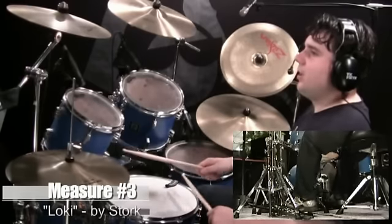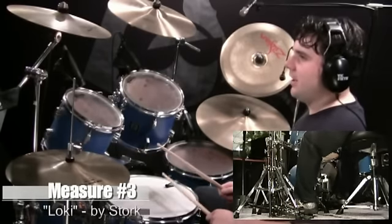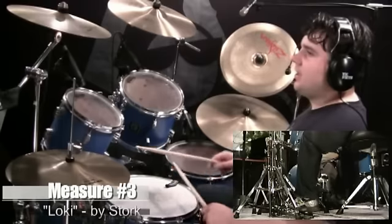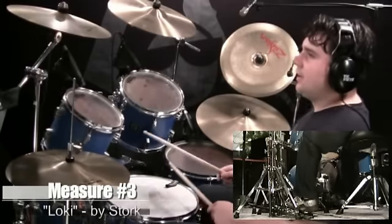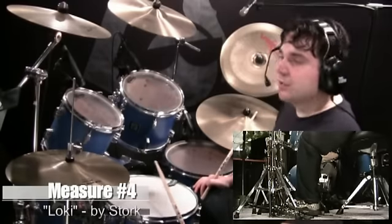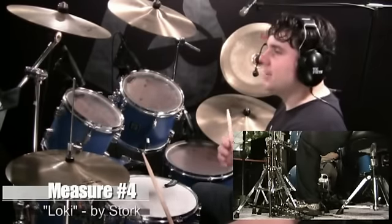The third measure: one, E, and, uh, two, E, and — again, you're going to accent the second hi-hat. One, E, and, uh, two, E, and, uh, three, E, and, uh, four, E, and, uh. One more time: one, E, and, uh, two, E, and, uh, three, E, and, uh, four, E, and, uh.